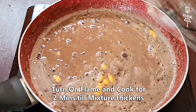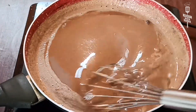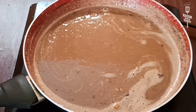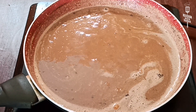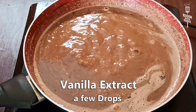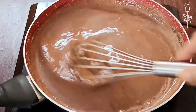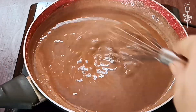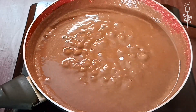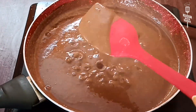Now we will put the pan on the flame. We will cook the sauce until it becomes a little thick, stirring continuously for about 2 minutes. We also add vanilla essence and mix well to keep the sauce lump-free. After 2 minutes, the sauce is a good consistency — completely thick.